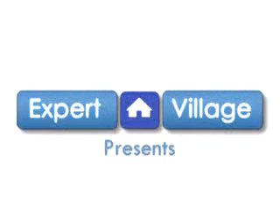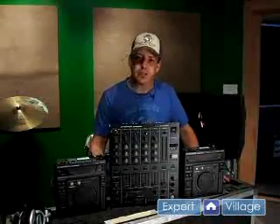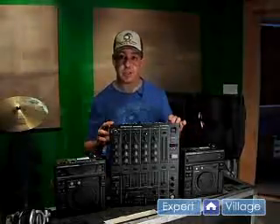Hi, this is DJ Brady on behalf of expertvillage.com. In this clip we'll be connecting your system. For all intents and purposes most systems will connect the same, but for this demonstration I'm going to use a tabletop system because the connections are on the back and easier to get to.